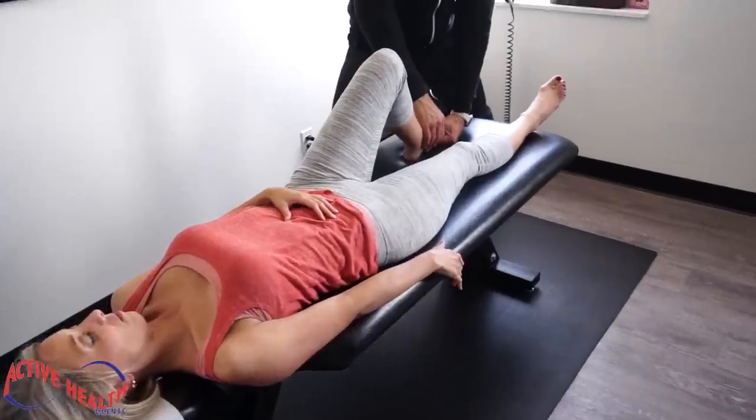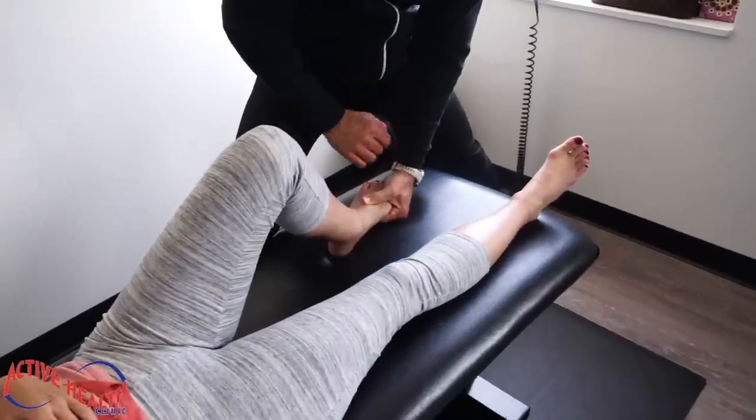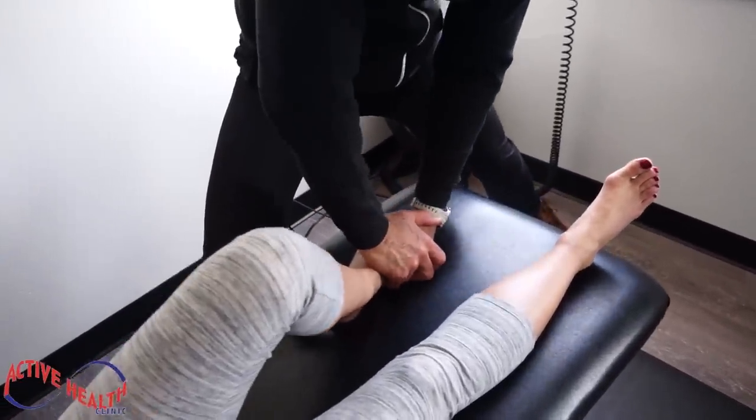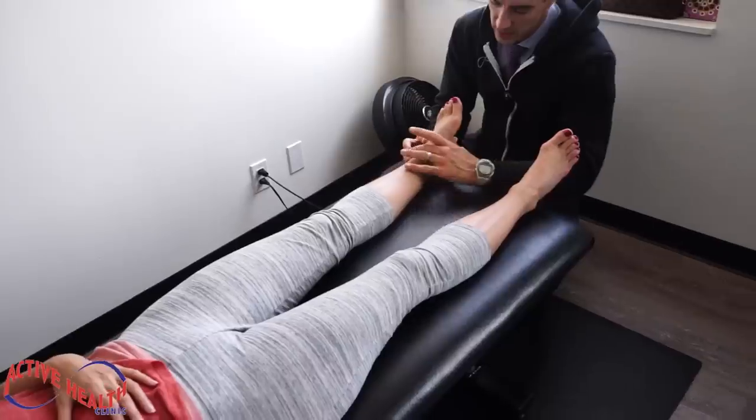We're going to adjust her first cuneiform now. Breathe in nice and deep, all the way out. There we go. The foot is well subluxated there.